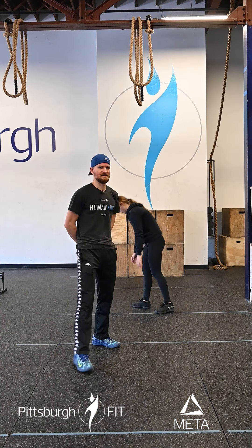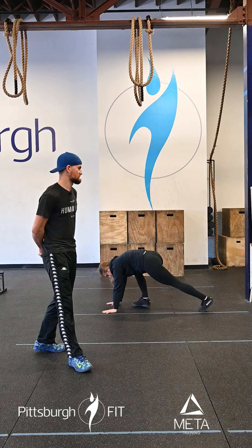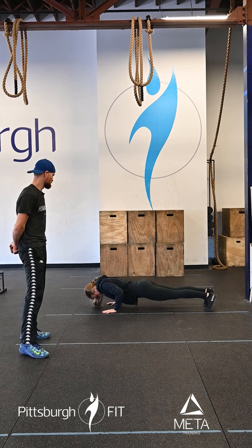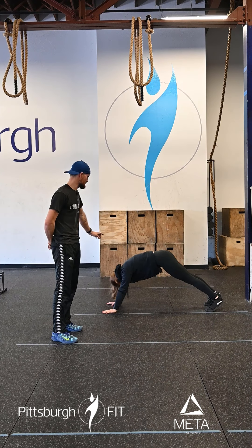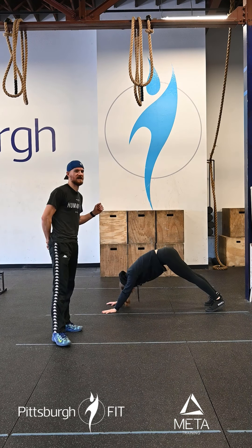Then we're gonna go on to two rounds of 10 push-ups to downward dog. She's gonna come back to that plank position again, do a push-up on the floor — chest to deck — push up into that downward dog. Push her hips up into the sky, bringing her shoulders down to a nice straight line between the hips and hands there.